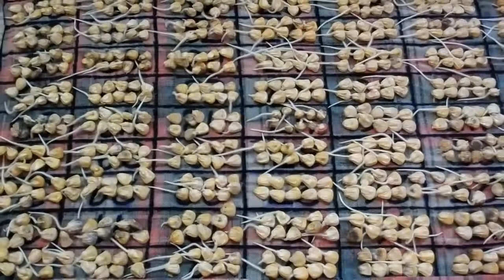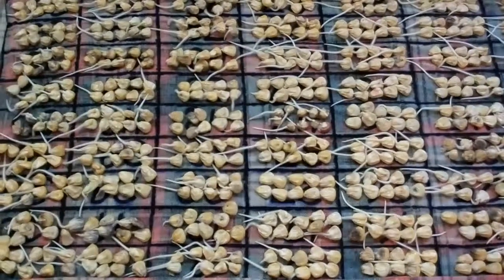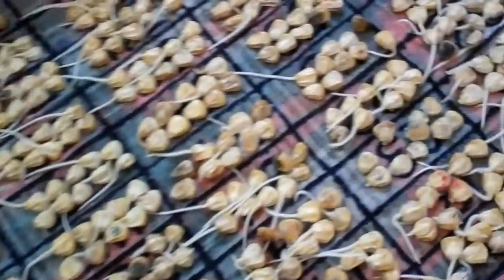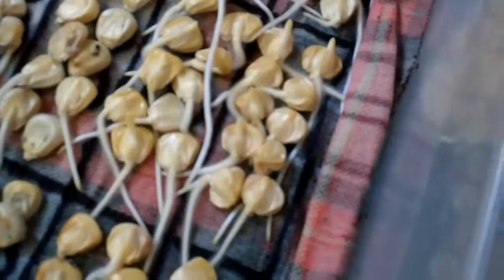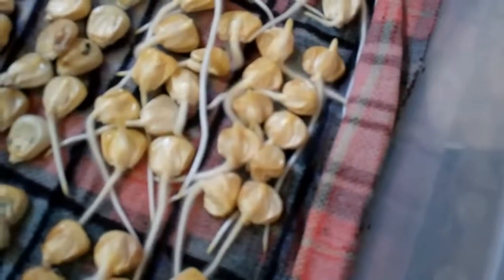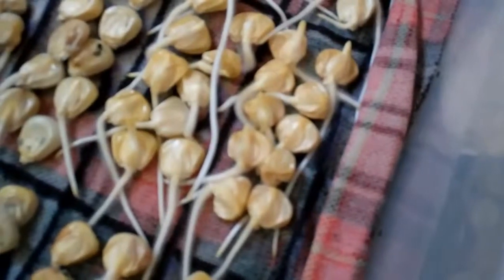After two weeks of 50 to 60 degree temperatures, what does this sweet corn look like? Let's take a nice close-up. Here are a couple of families — each of these have very long roots. They also have shoots extending about a quarter inch or so. It looks like every seed germinated and the shoots are coming along. That's quite strong.